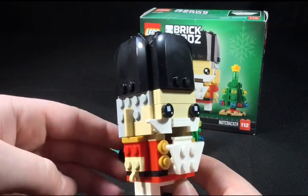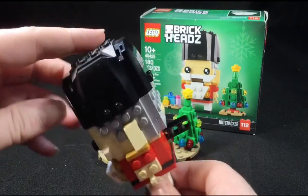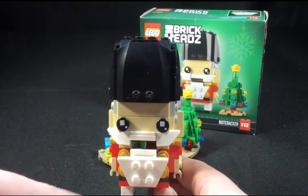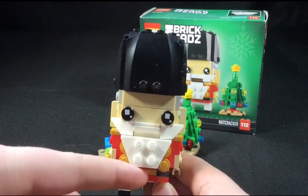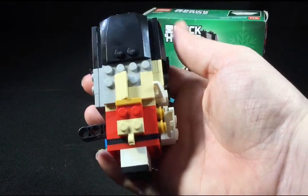My only disappointment with this set is that when you're not touching it, the mouth just stays open. I wish it stayed closed instead of always being open, but that's really the only little thing I'd change.